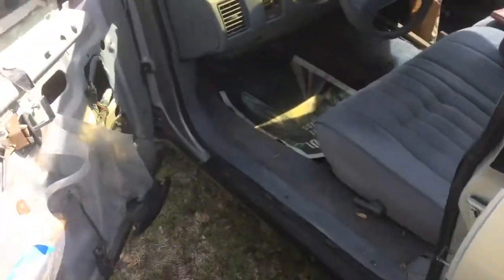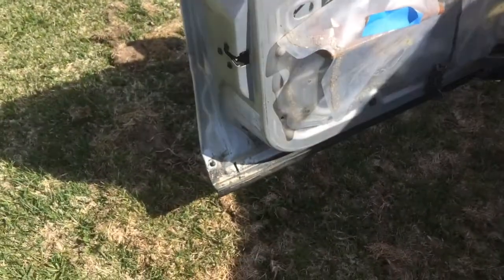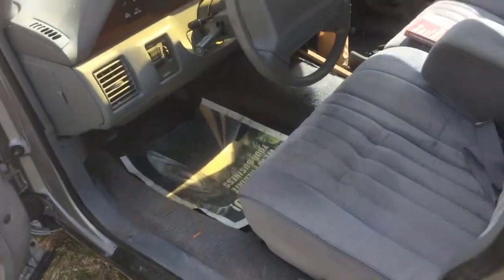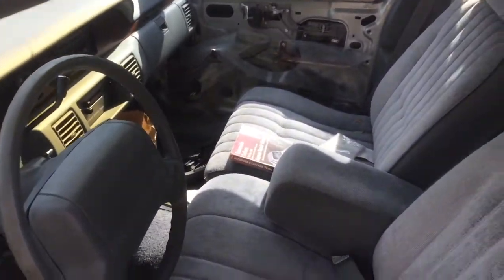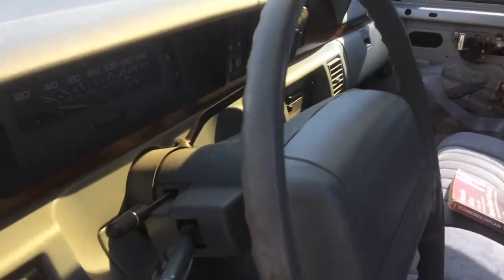Door panels still have to be put back on. I cleaned the door jams. The paint is actually pretty close to the original — it matches fairly nicely. It's very hot today so I should really roll down the windows.